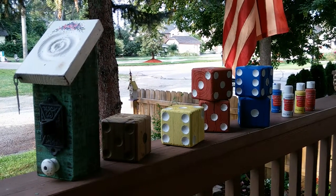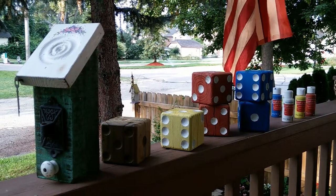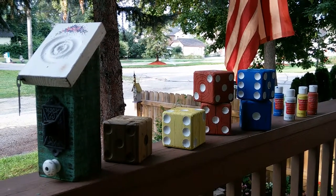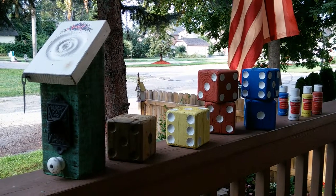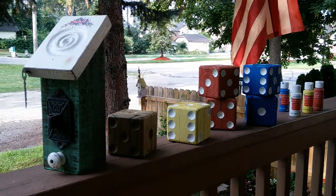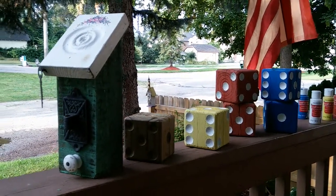Hi, this is Sandy, and I just wanted to share with you today some ideas for using up those old weathered 4x4s. You might have torn down an old deck or something, and you don't know what all to do with the pieces except to toss them. So here's some ideas.